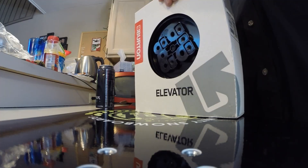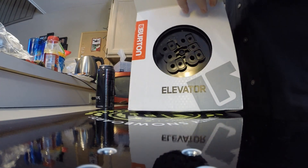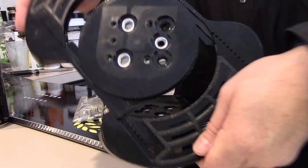Product review for the Burton Elevators. It's an older product they don't make anymore, but you can still find them searching the web or on eBay.